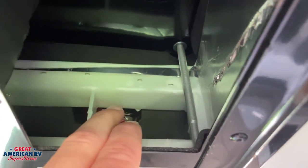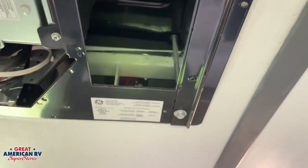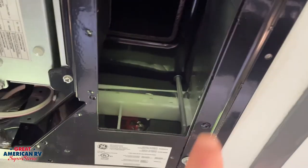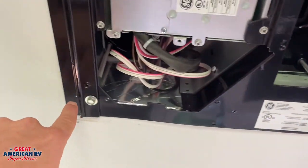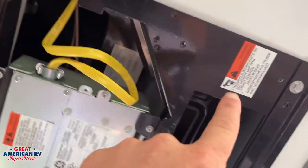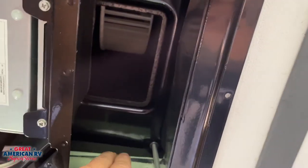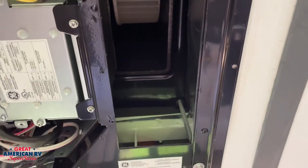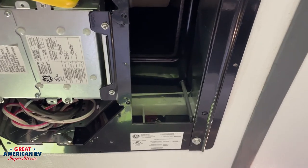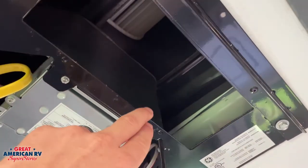On the output side we have ducting right here that we do not want to tape over — this leads to our AC ducts up in the ceiling, and if you seal that off you won't get any airflow out. Another thing to check once a year is the mounting bolts on the four corners. Make sure these are torqued down properly and that the AC gasket is nicely compressed; otherwise it could lead to leakage down the road. That's not something that happens too often, but definitely something to keep an eye on. That covers all interior maintenance — let's check the roof.